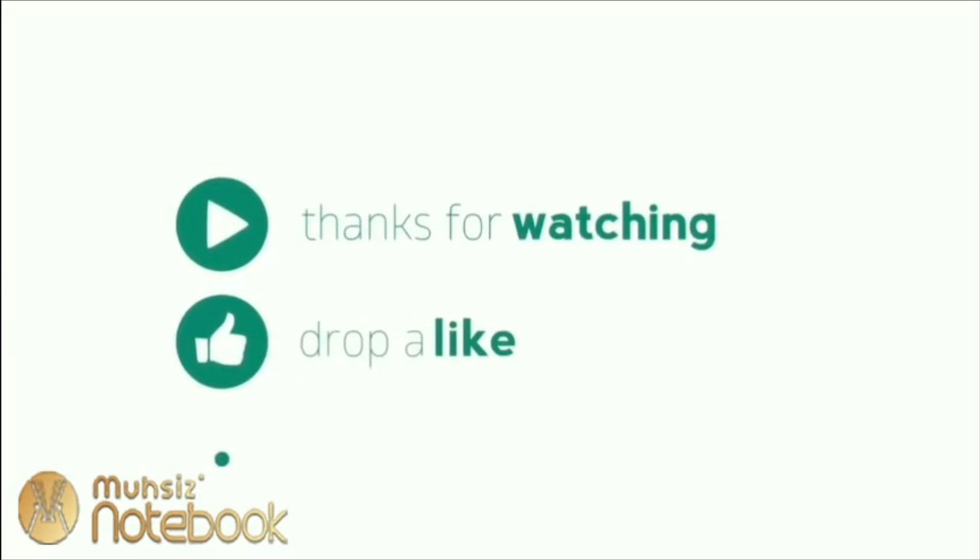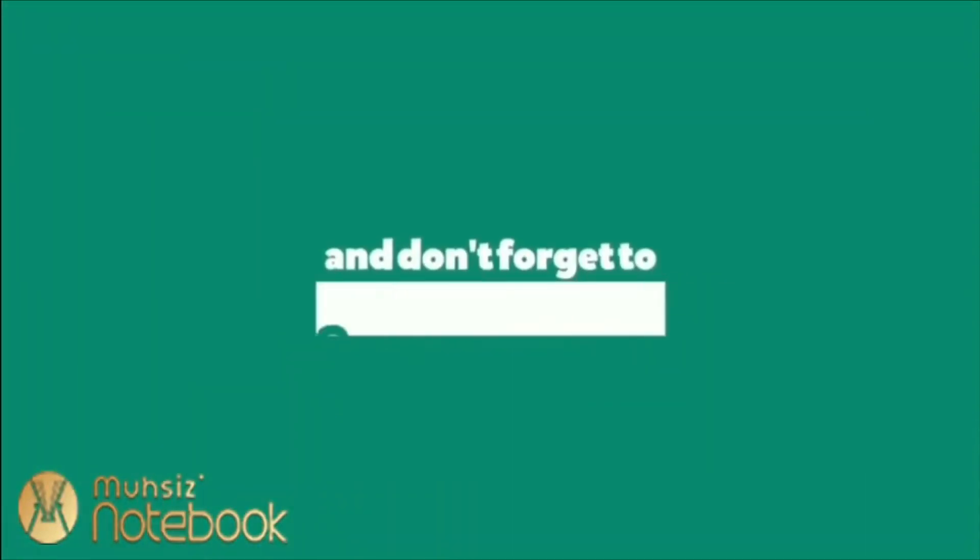Please share, subscribe, and comment. I'll see you in the next video. Take care. Bye bye.